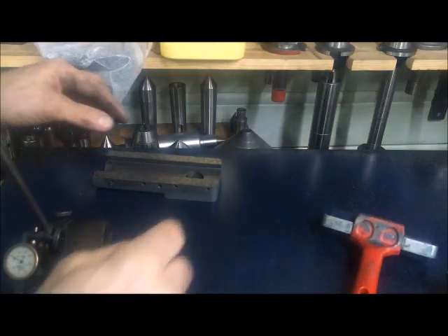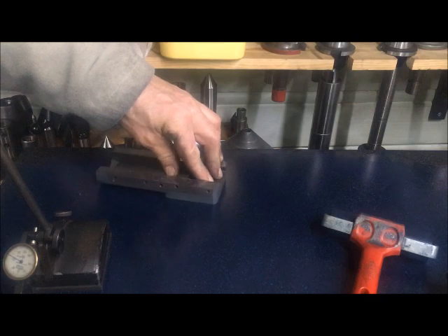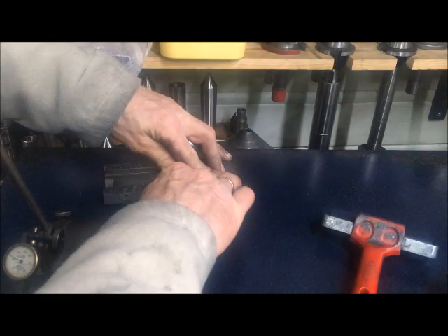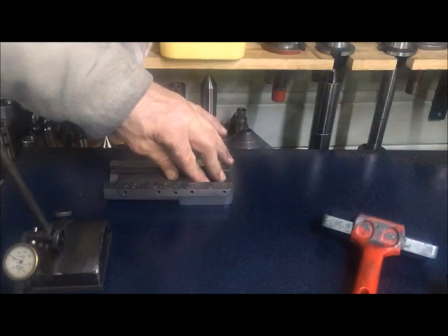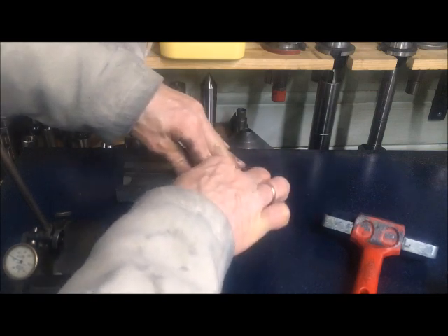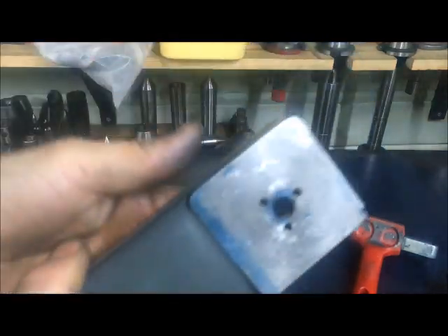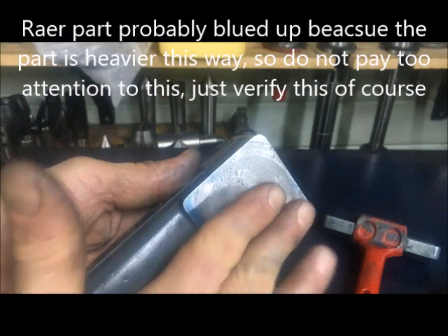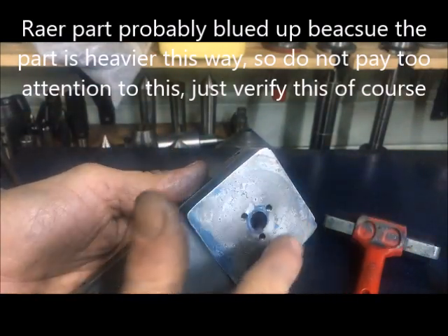That will have to be fixed, otherwise the mount won't be as sturdy as possible. You can see here it's high in the middle — I don't even have to blow it up, I can just feel it pressing down in the middle. I'm 100% convinced it's high in the middle. There's probably the most wear near the tool post area.